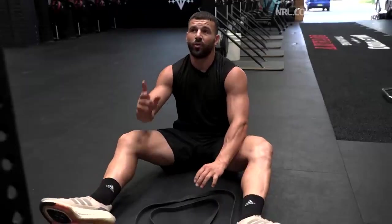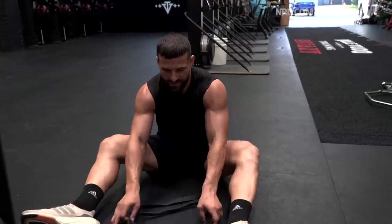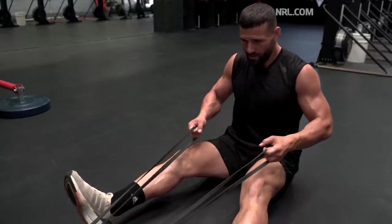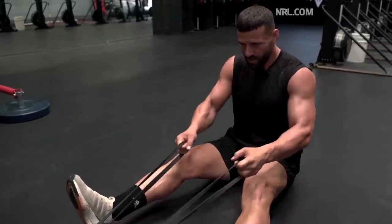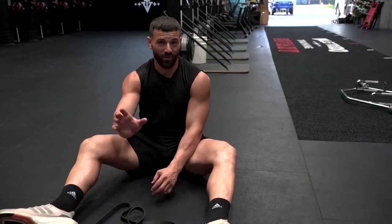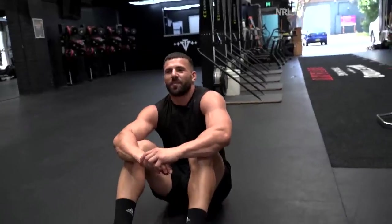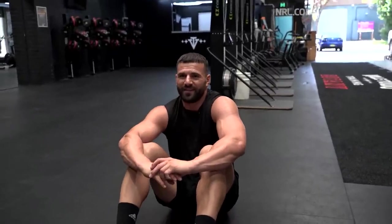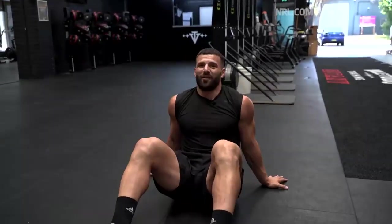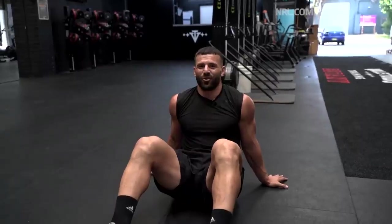Our main strength exercise is pull-ups, and then we're supersetting that with just some resistance band rows. With the bands, they're great because obviously the further away you are, the more resistance you have. In rugby league, when it comes to pulling, you're fighting a lot of resistance — an attacker trying to pull away from you. The best at pull-ups I've personally seen would probably be Dylan Edwards. He's kind of like the pound-for-pound king at Penrith — super strong, super fit.